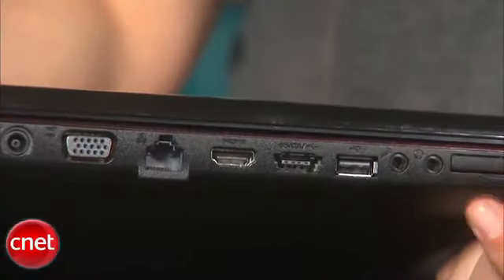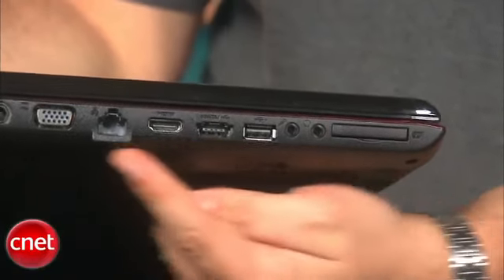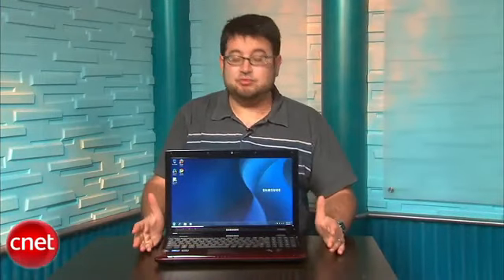Rounding out the Samsung laptop, it actually has a great selection of ports. It's got VGA, HDMI, and even an eSATA combo port if you want to plug in a hard drive. It's got an express card slot. It really covers a lot of bases — more than we see in many laptops — and will provide you with pretty much everything you need short of a Firewire port.